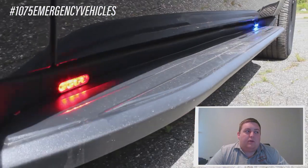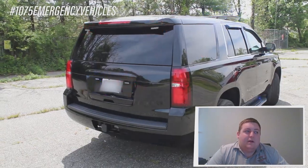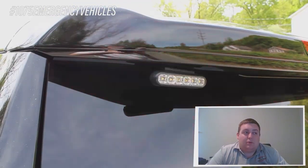The running board lights on this vehicle are the 3-inch Empower Tricolors with the white override feature. In the back, up top, we have SoundOff Signal tri-color Empowers in a red-amber-white or a blue-amber-white configuration with the white override.